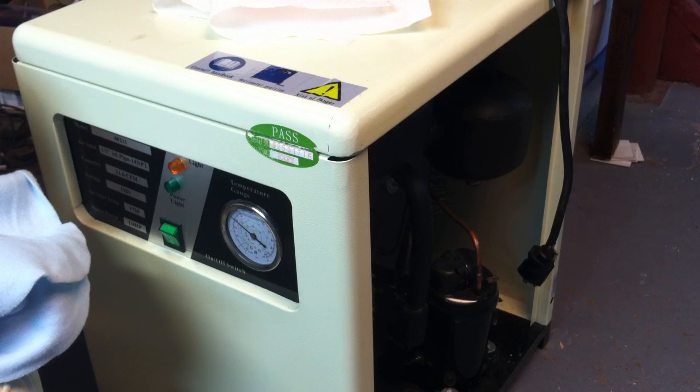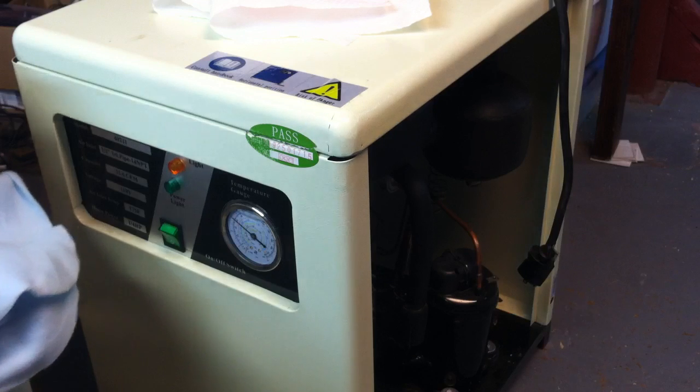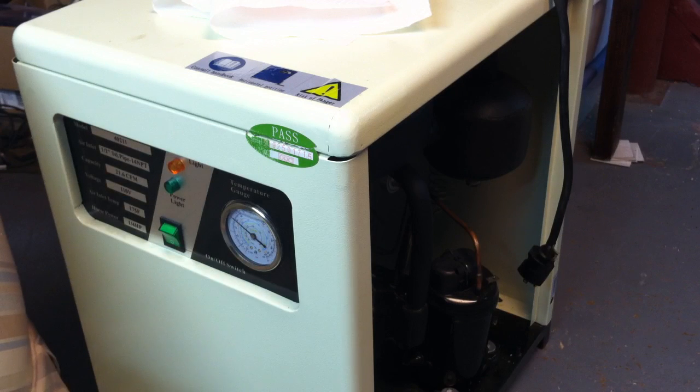Hi folks, quick update here from NYCNC. As some of you know from an earlier video, I purchased a new air compressor for my shop, mostly for the new Torchmate 4x4, and with that air compressor